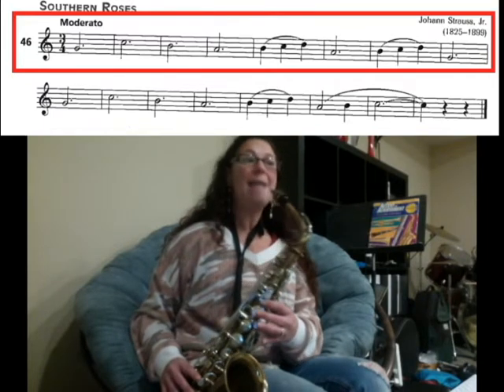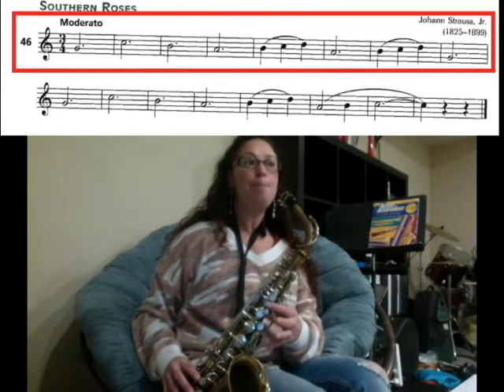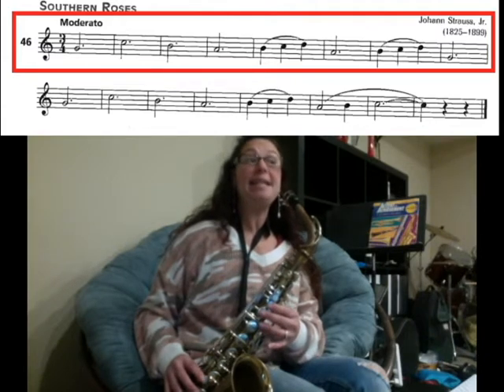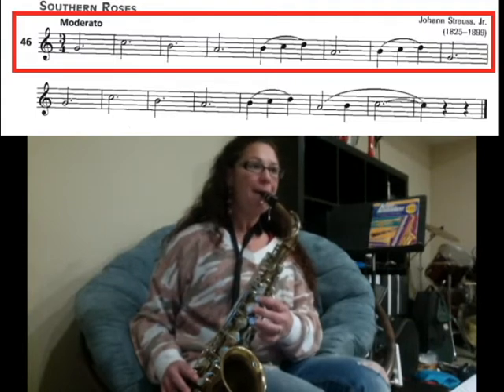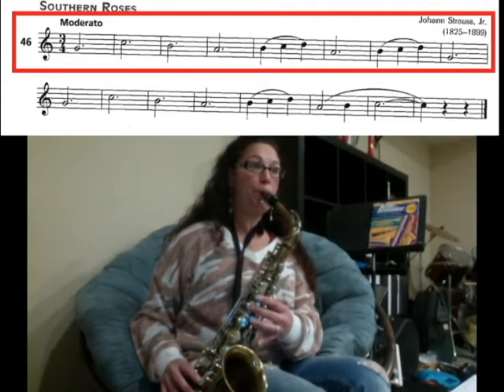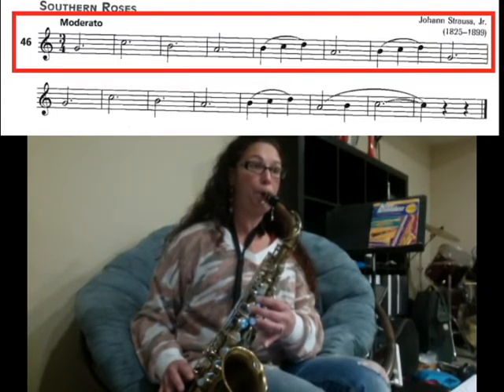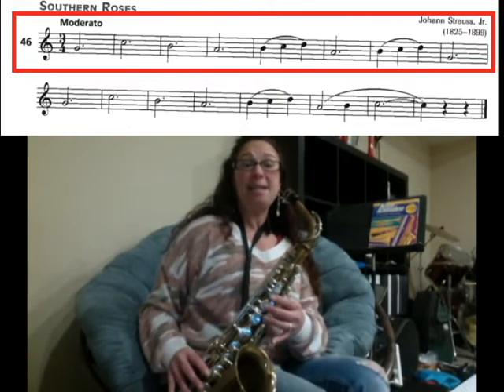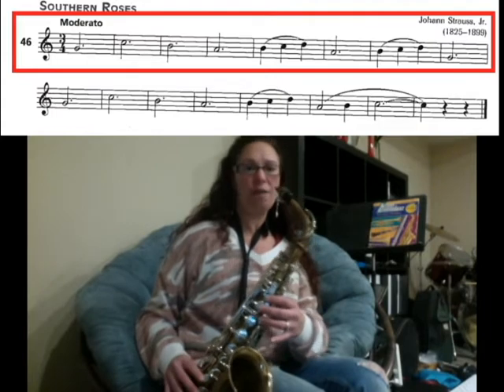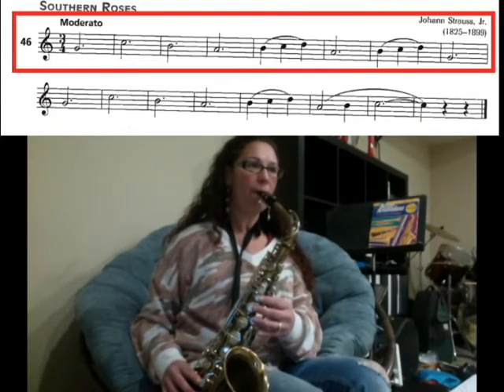Then we connect — take a really big breath — B, C, D, and then land on an A for three counts. Ready, two, three. Then we slur B, C, D and land on a G for three counts. Let's try it: one, two, three.